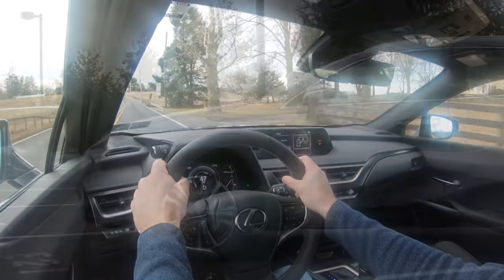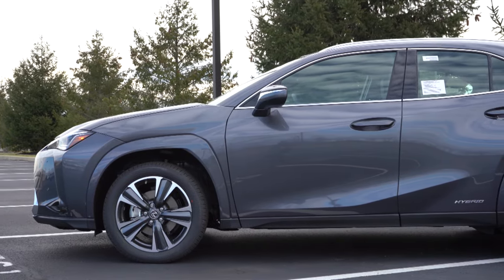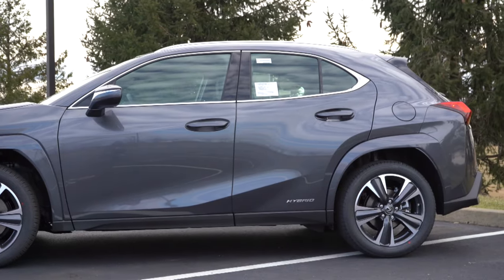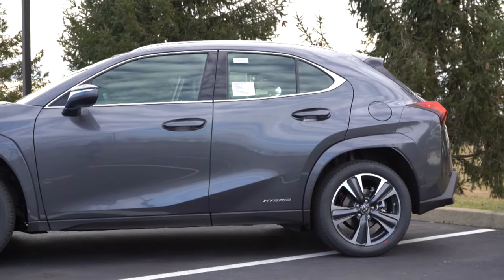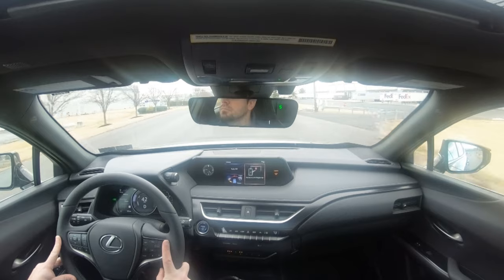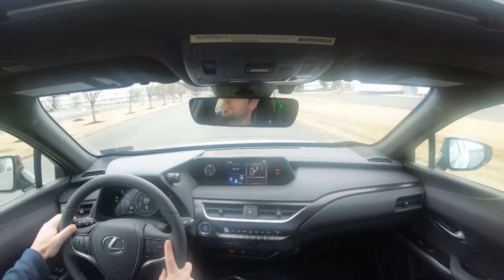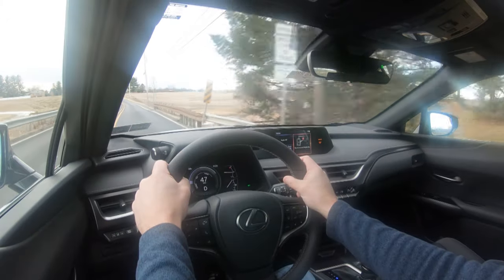Touching on suspension and handling: up front you get independent MacPherson strut suspension, and the same in the rear — independent MacPherson strut with gas-pressurized shock absorbers. Ride quality is soaking up road imperfections quite nicely. Mechanicsburg's roads are pretty good, but ride quality is plenty fine. Even without adaptive suspension, it's still perfectly comfortable — as expected in a Lexus.